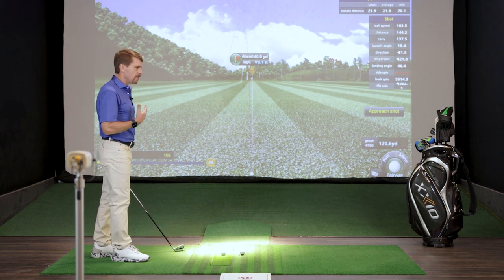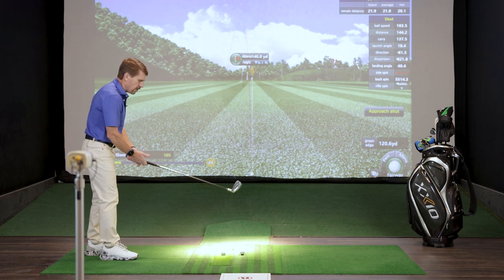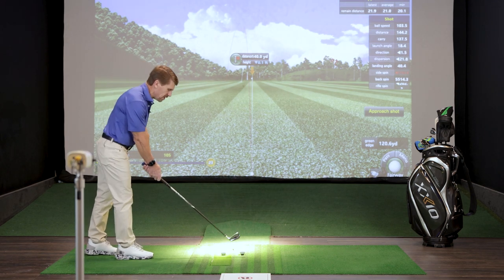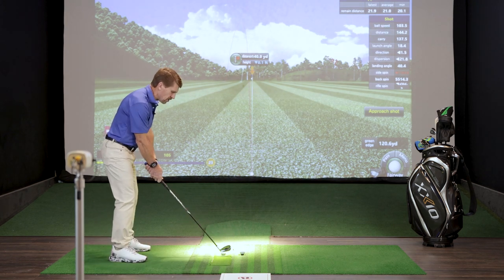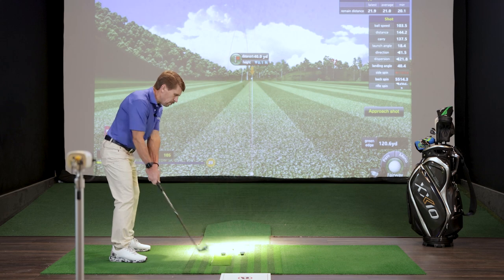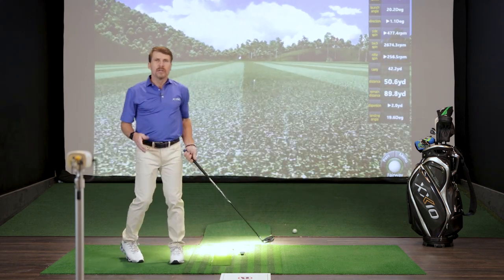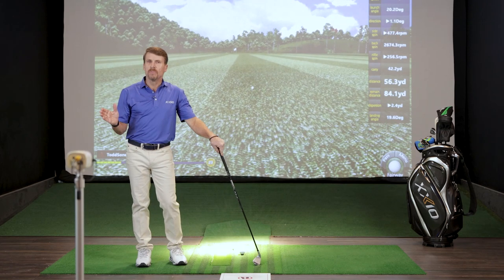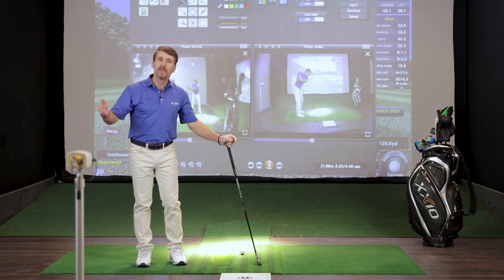Keep your chin up, your head up, and get your chest down to create room to swing the club underneath your body. It's all in the pre-shot routine: grip the club, tilt forward from the hips, then build your stance so you're on the balls of your feet. You'll create much more space to swing the club under your body, deliver the club more square, hit straighter shots, have a bigger margin for error, and play better golf.